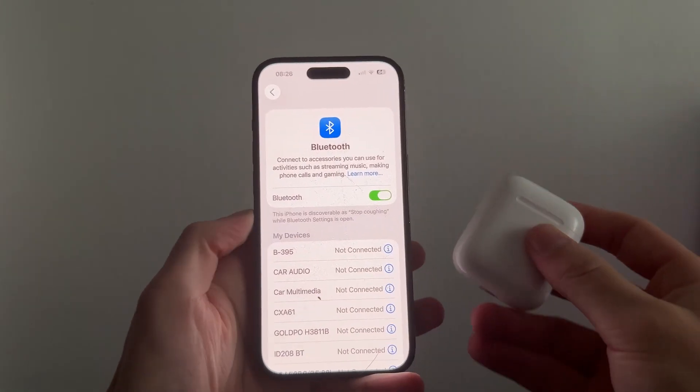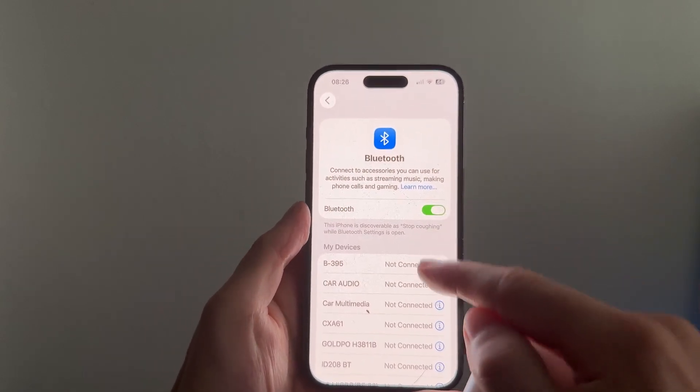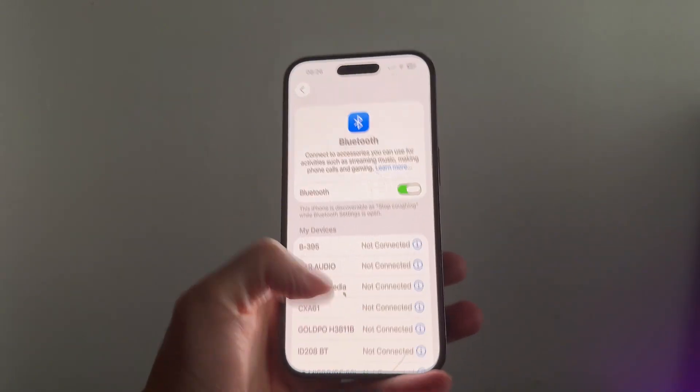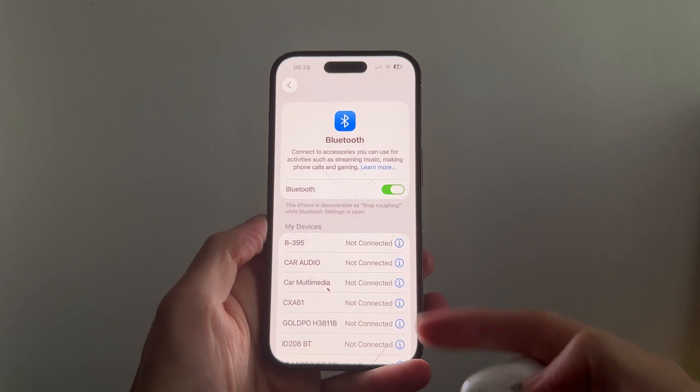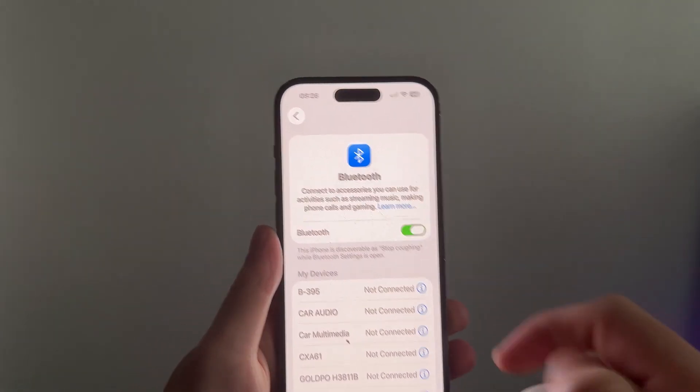In this video, I'm going to show you how to fix the issue where your AirPods are not showing up on your iPhone. If you're trying to connect your AirPods and they're not showing up in the list of Bluetooth devices, I'm going to show you a couple of ways that we can go and solve this issue.